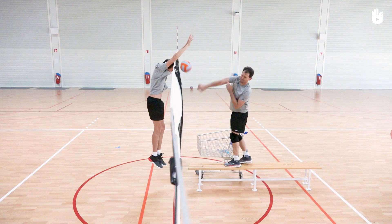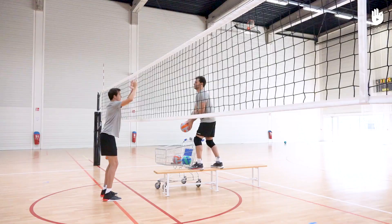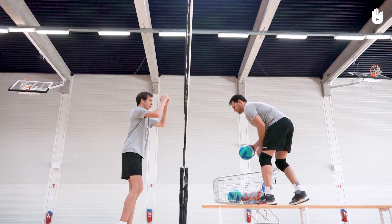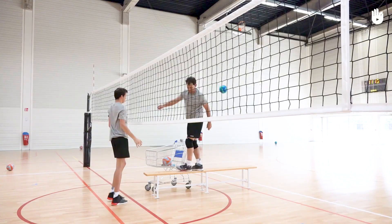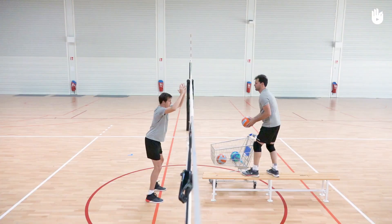Your partner throws the ball in front of them and spikes it as it falls down towards the net. You must jump to block the ball and stop it from crossing over. Adapt the timing of your jump according to the attacker's spike and the movement of the ball. Don't forget to control your landing in order to avoid touching the net or falling awkwardly. Repeat the drill several times to master the movements of the block.